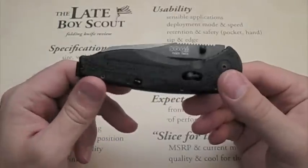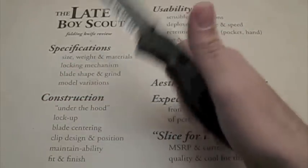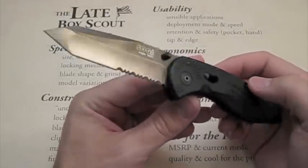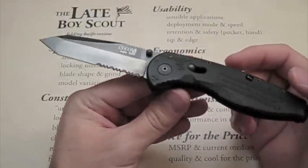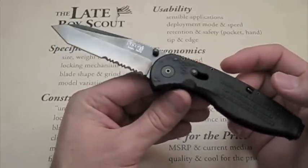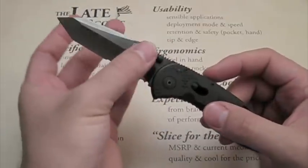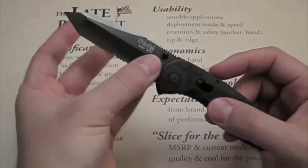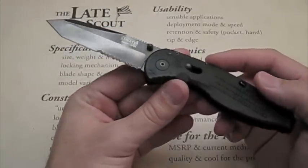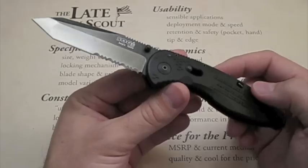Hey guys, Late Boy Scout here — it's knife review time again. This time the SOG Aegis in tanto partially serrated version, which is quite unusual from what we usually see with the SOG Aegis. This is probably not the most popular version of it, which is probably why we don't see it more often. I've been EDC-ing this for at least a week and a half, so I'm going to try to speak from an informed perspective.